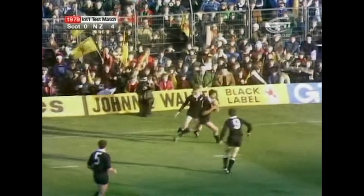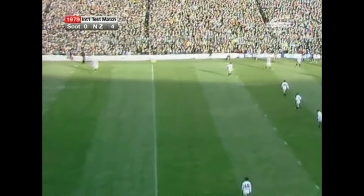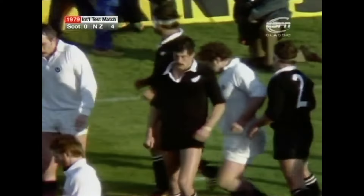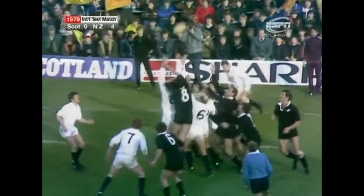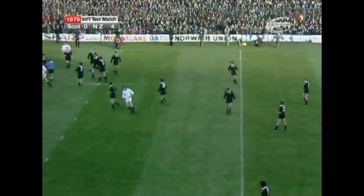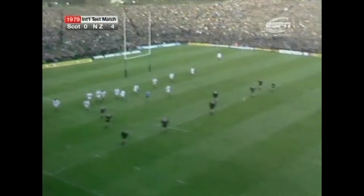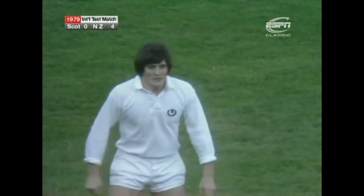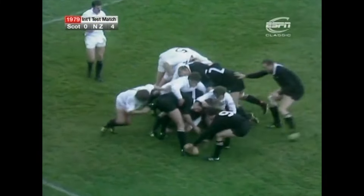Rutherford restarts. Mexted. This is the Scottish 10 metres line. In's throw, Mexted got hands to it, Leverage out to Dunne. And this is Erwin — he hasn't found touch. This is Leverage. Murray Mexted switches towards the touchline, well tackled there by Keith Robertson.